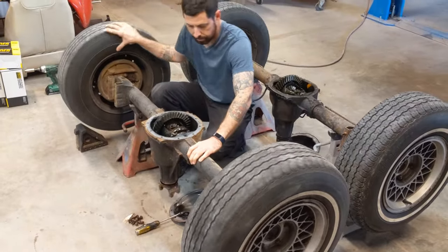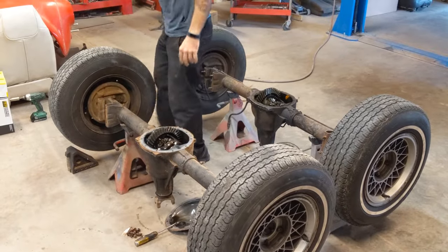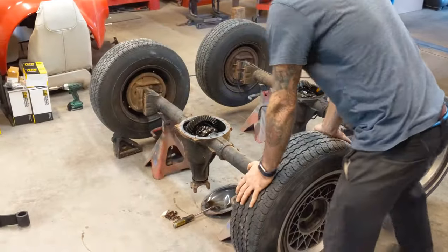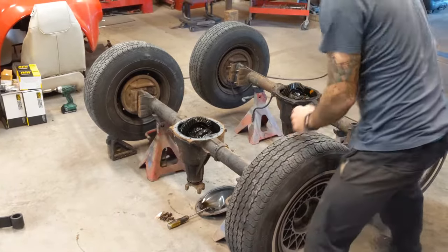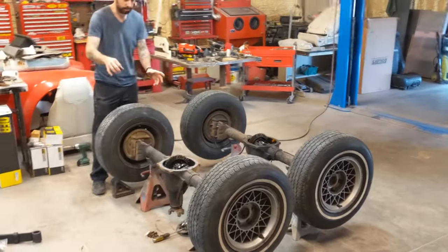Now because it's a limited slip and not a locker, you can't fully break these free. So if you hold one, you can actually spin the other. I'll show you here with the chocks — if you chock the wheel up, you'll see that you can still spin it, there's just resistance against it. So what I've always wondered is how much force is really required to break these free, and I'm going to build a little contraption to actually measure that.